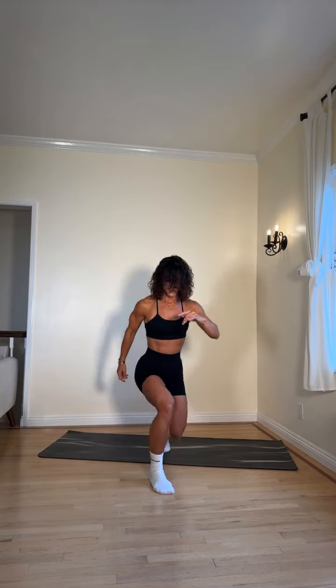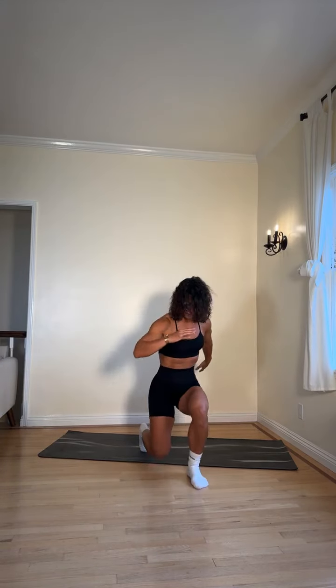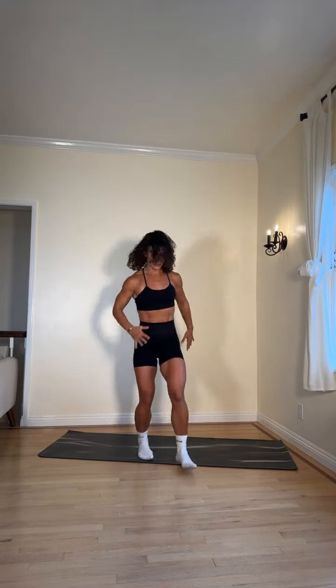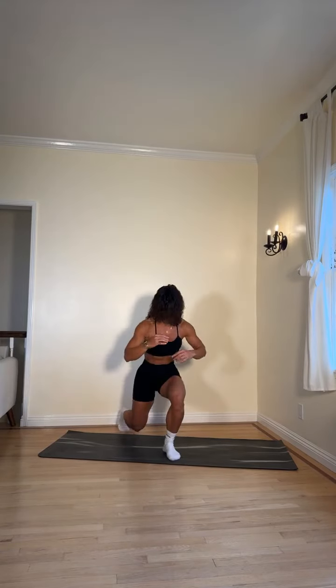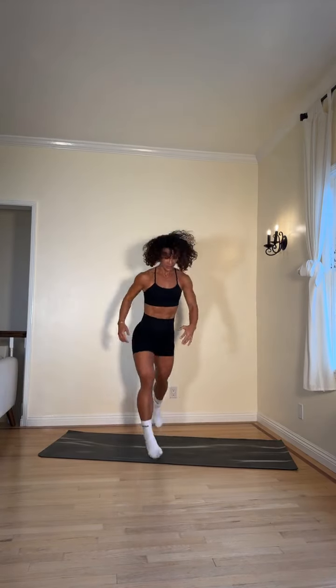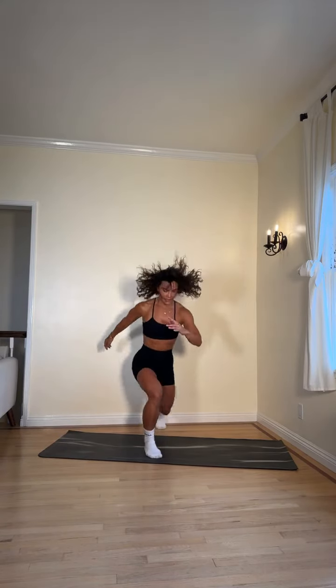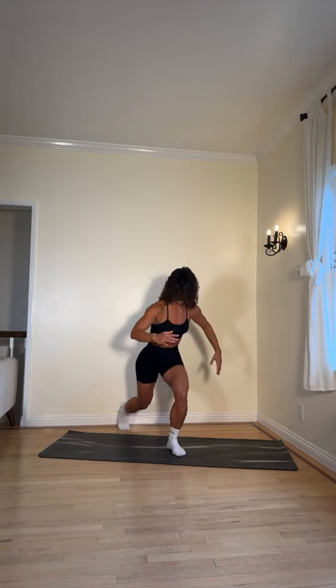We have forward lunge to reverse lunge to switch jump lunge, then you go to the other side. To modify: forward lunge, reverse lunge, come up and switch. Otherwise keep the full switch jump lunge going — forward lunge, lateral lunge. Ten more seconds — let's go! I'm starting to break a sweat.